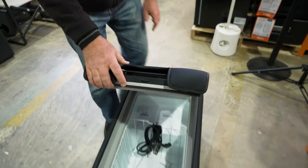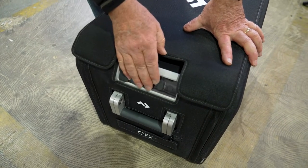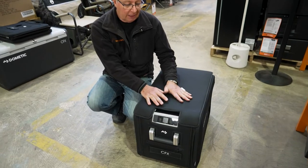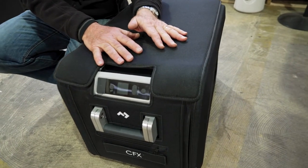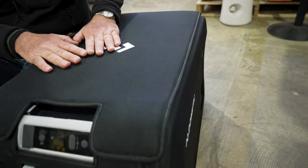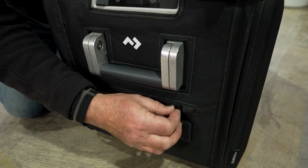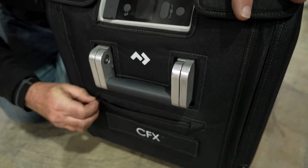As you can see when I shut it down, you've got access to the handle, access to the control panel, and to your handles for carrying. So that's all I've got to tell you about fitting the cover on the CFX3 25, 35 and 45 fridge freezer. These are ideal for protecting against dirt, dust and moisture. They're made from a good quality material, and a lot of the models will have a storage pocket on the end where you can possibly put your cables so that you don't lose them when they're not in use.